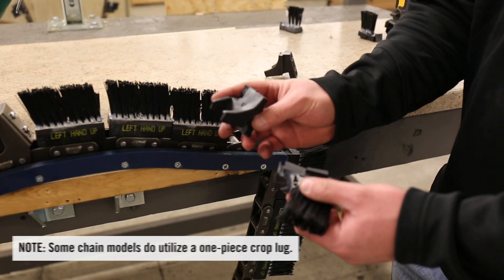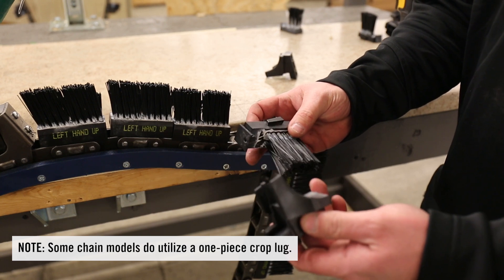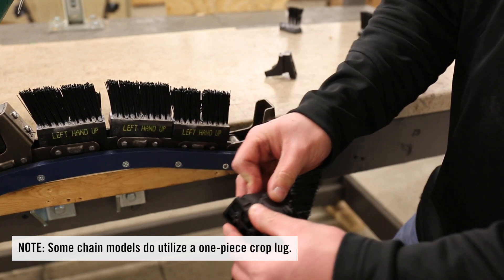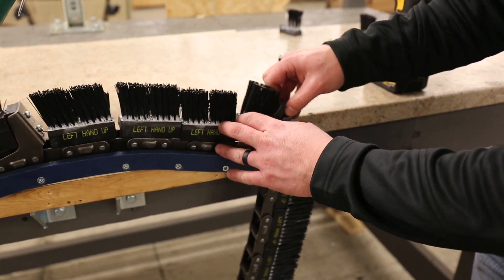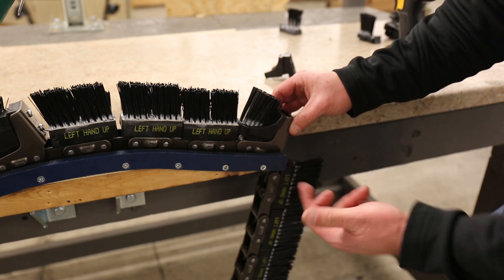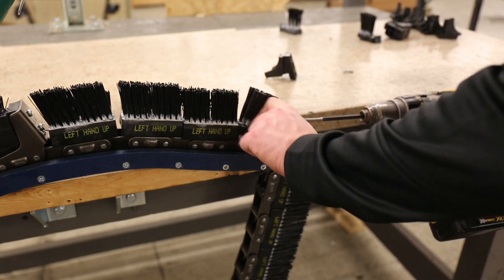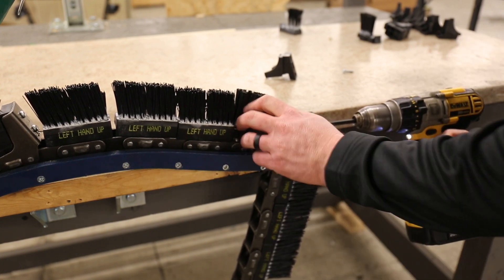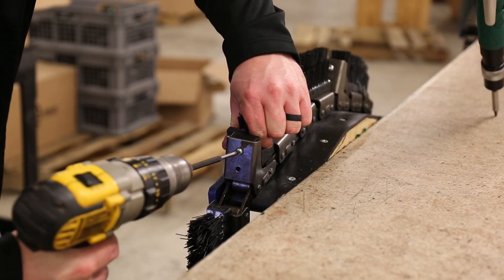Moving on to the crop lug — it's a two-piece crop lug that you'll need to attach together. You have the attachment block and the brush block. They go together by sliding through the groove and should look just like this. Then install it onto the chain by sliding it down. The crop lug should be facing up, and your two screws go through the back of the attachment block. Make sure you do not over-tighten them, as you can strip the bolt out.